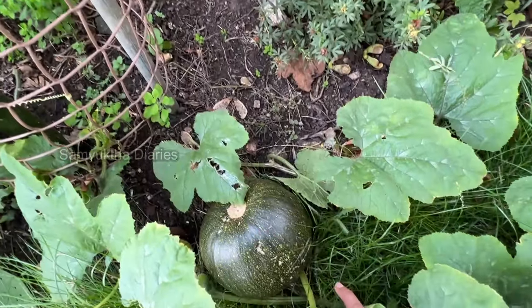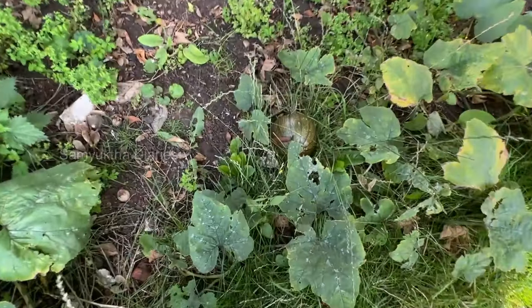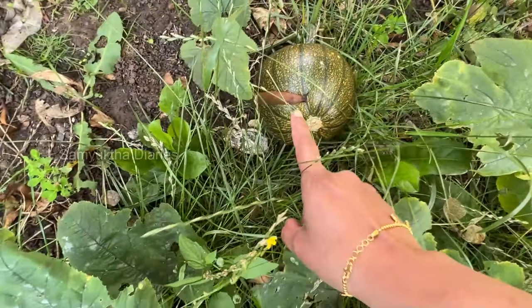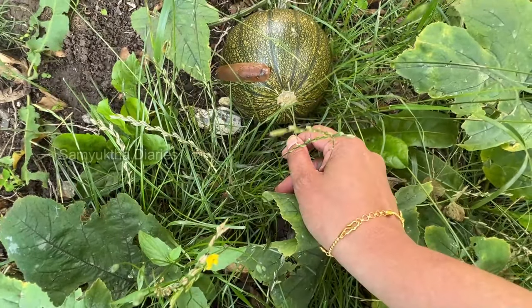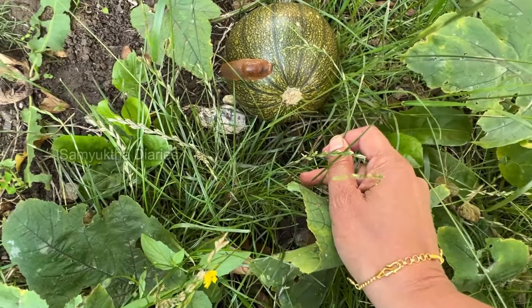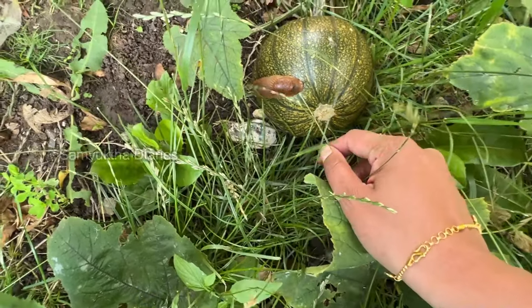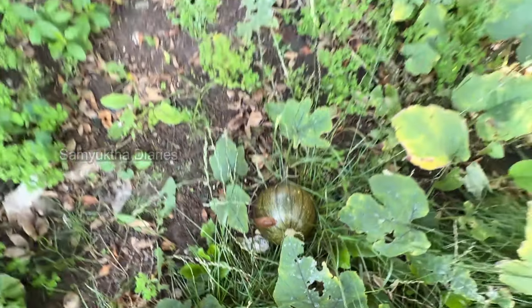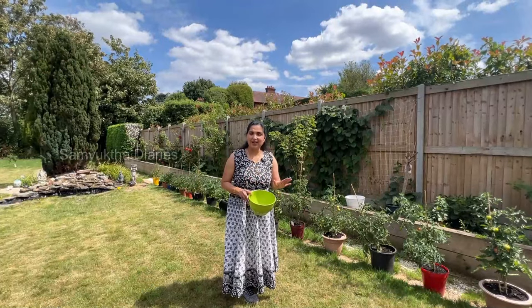Cucumber again — that's also cucumber. We've got a pumpkin patch here and one more pumpkin here. Look at this snail! I told you about the snails — there's one right here, just going inside. That's the snail that comes all over the garden.